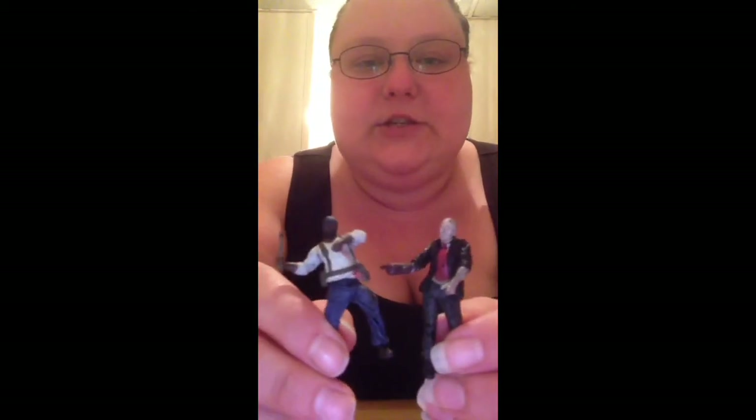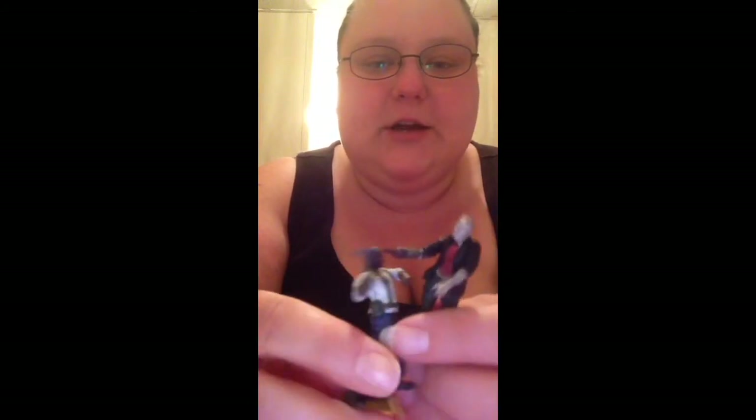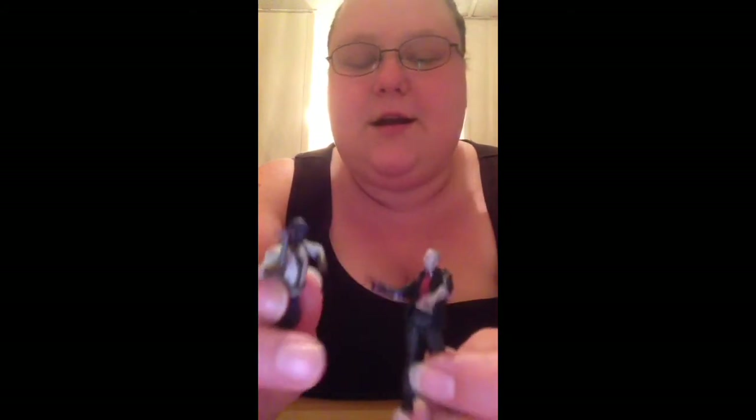So which one of these is your favorite? I'm gonna have to say Merle is mine, because I think I already have this Tyrese. But look — Tyrese is trying to get rid of the walker, awesome! Alright, leave in the comments which one is your favorite. Bye!